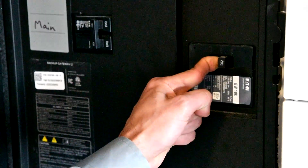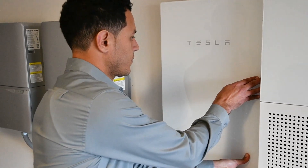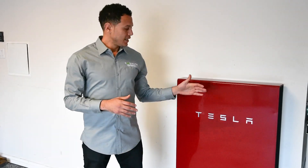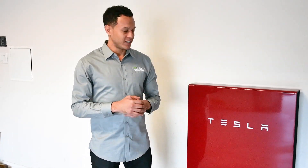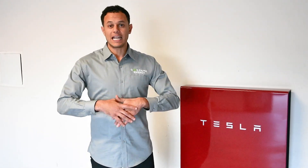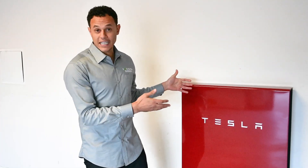Now we've made it to the Tesla Powerwall — my prized possession. This Powerwall is backing up my entire home except for my oven, which I can survive with. If there's a power outage, this Powerwall can store 13 and a half kilowatt hours, it can discharge a maximum of five kilowatts, and it can handle a maximum of seven kilowatts worth of load. This thing is going to continue to operate in the event the power goes out and make sure that my lights, my internet, my fridge, and every other critical load in my home continues to run.